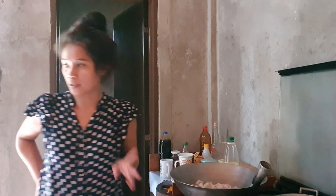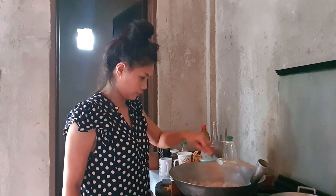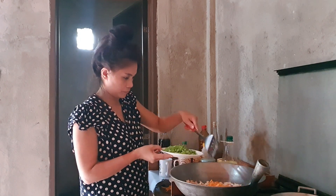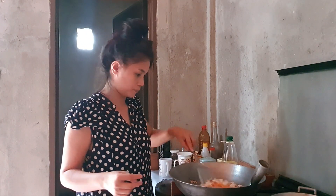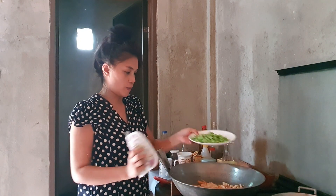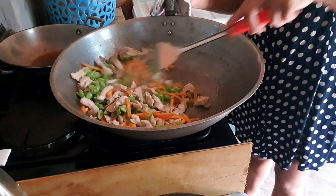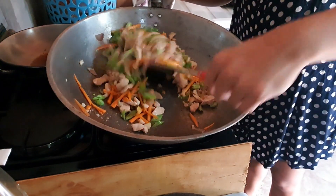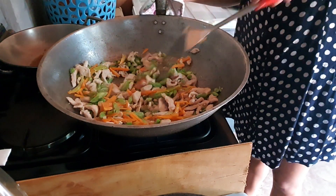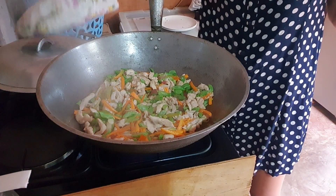We'll simmer the chicken so it cooks through. The chicken is almost done now. We'll add the carrots. Then we'll season our chicken with bagoong. The chicken and all the other ingredients are fully cooked now.